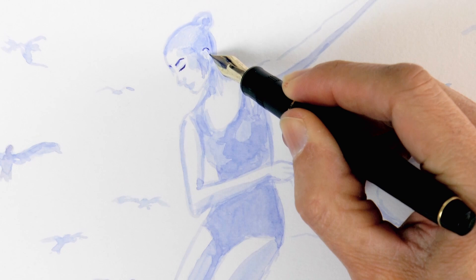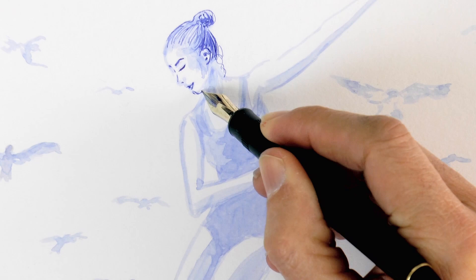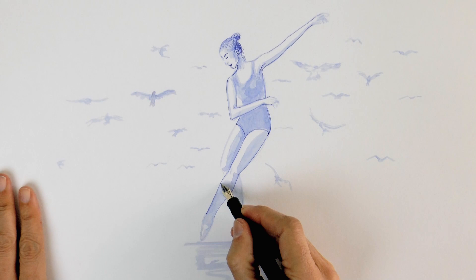We draw the eyebrows, eyelashes, the ear and now the hair. Then the nose, mouth and chin. I'm drawing with my Pilot Justos 95 Fountain Pen, which I love because it has a soft nib which is perfect for drawing.